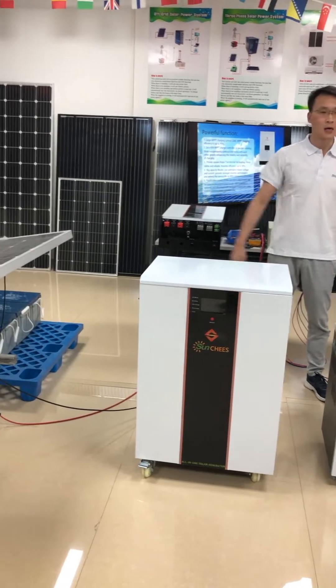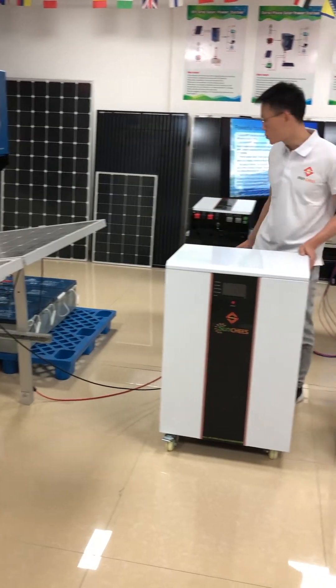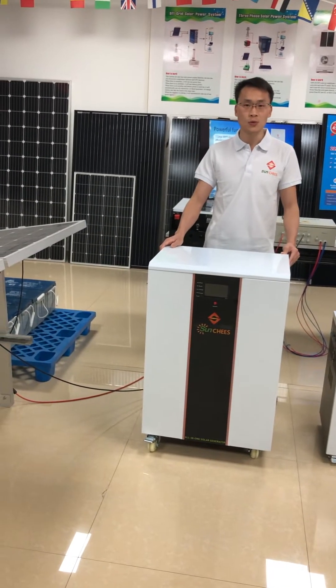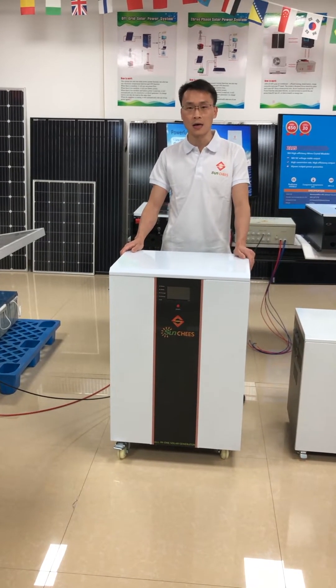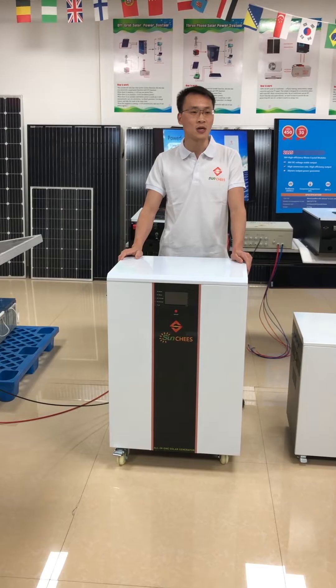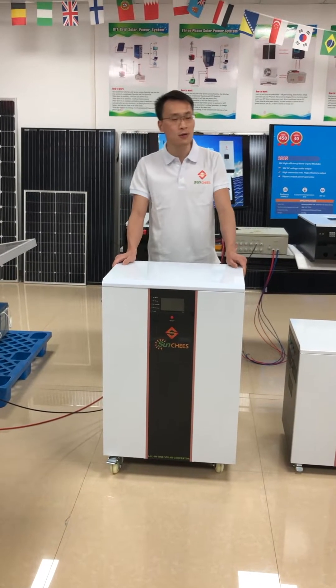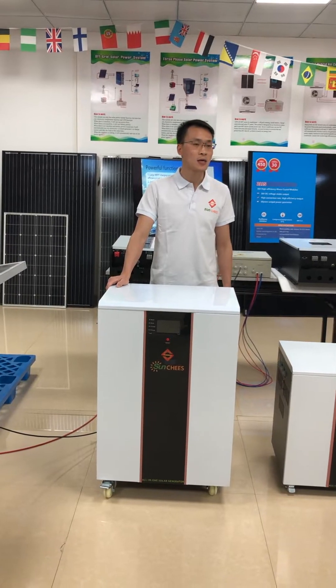I'll show you how to connect the solar panel array to the PV environment. When you receive the goods, you need to connect three pieces in series to make the PV voltage reach our MPPT tracking range, because our 60M MPPT charge controller has a tracking range.